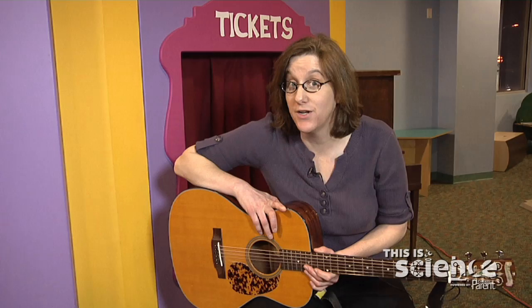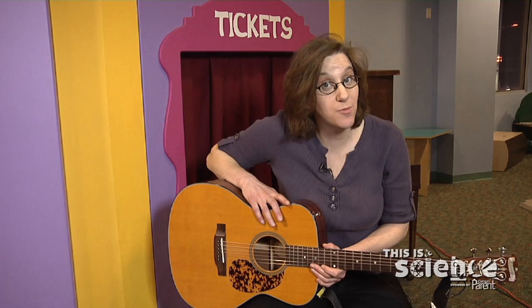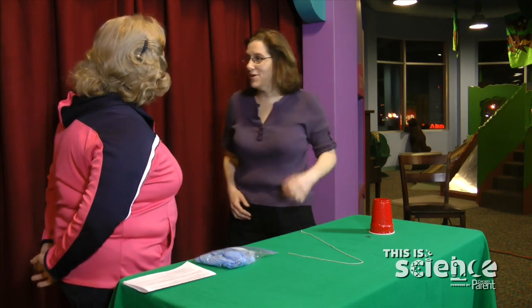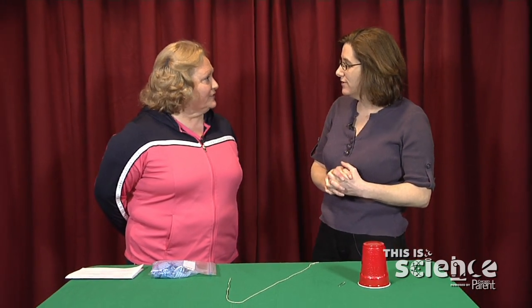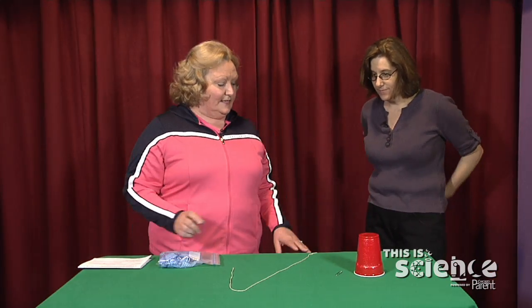Here at the Children's Museum in Oak Lawn, we're going to construct a simple musical instrument. You might be surprised at some of the sounds that come out of it. Darlene is a board member here at the Children's Museum — she's been here since the beginning, since 2000 — and she's going to show us a simple little science activity.